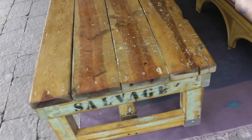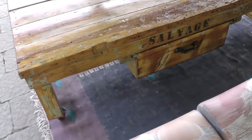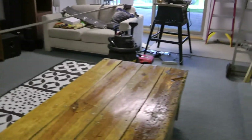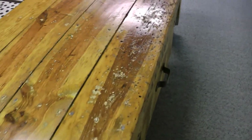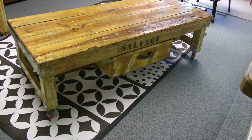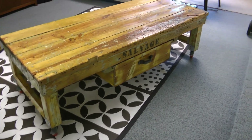Those salvage words just happened to be underneath there when we started sanding the table, and they started appearing. My wife sanded them really lightly and tried to get them to come out more, and there it is. That's the table all completed — a workbench converted into a coffee table. Thanks for watching.